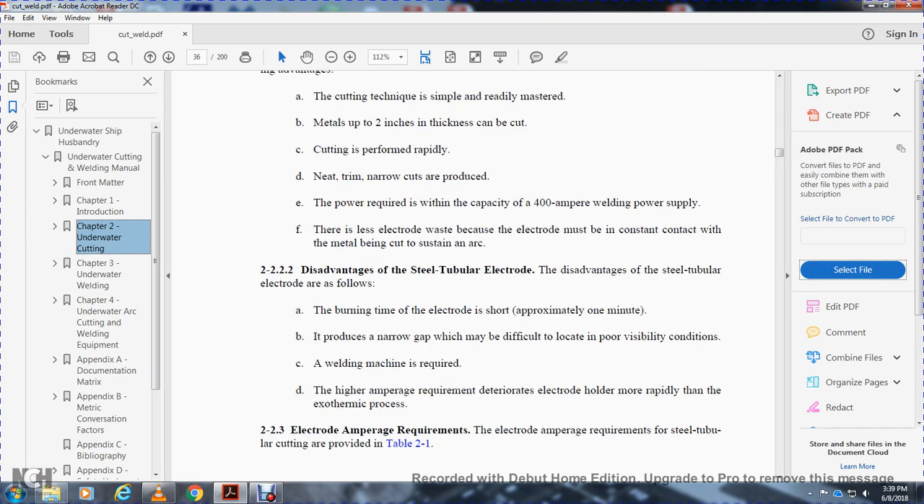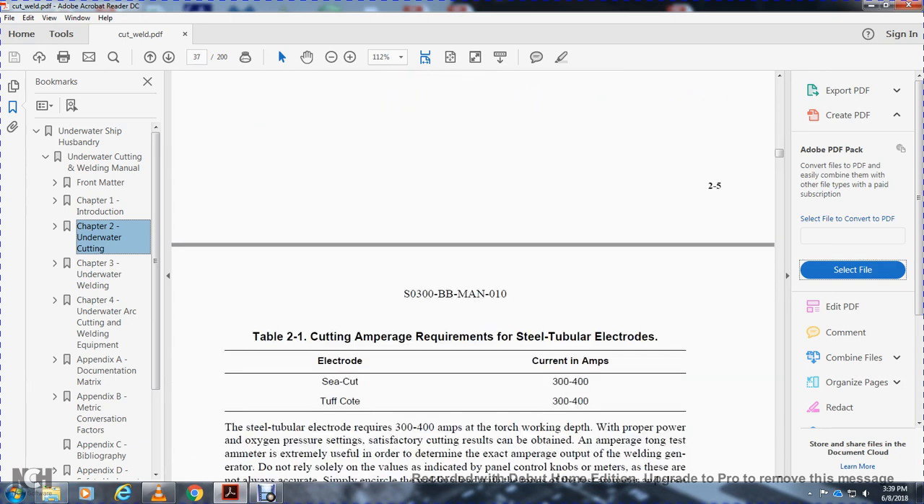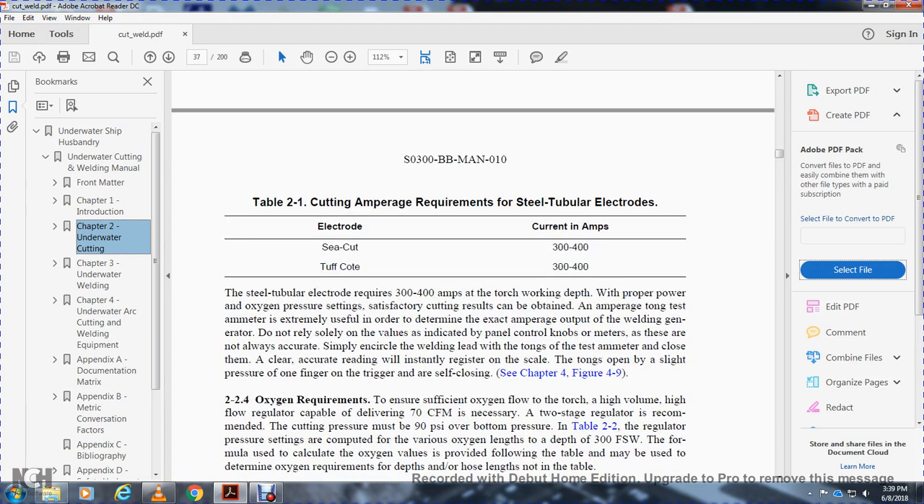2-2-3. Electrode amperage requirements. Electrode and amperage requirements for steel tube liquid cutting are provided in Table 2-1. The Sea-Cut at 340 amps and Tuffcut at 340 amps, 300 to 400 amps. The steel tube electrode at 340 amps. Depending on the depth and proper power with oxygen pressure settings and satisfactory controls, satisfactory cutting results can be obtained. Use a test ammeter to determine the exact amperage output of the welding generator. Do not rely solely on the values indicated by the panel control knobs, as they are not always accurate. Encircle the welding lead with the tongs of the test ammeter to get a clear and accurate reading.